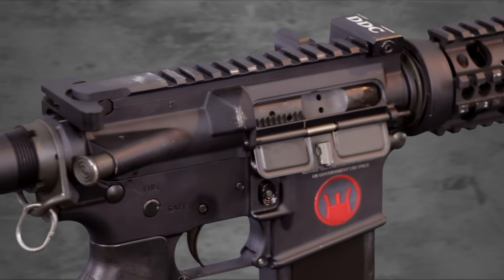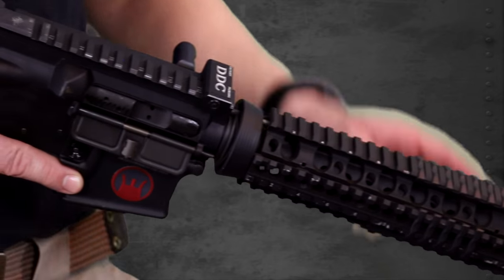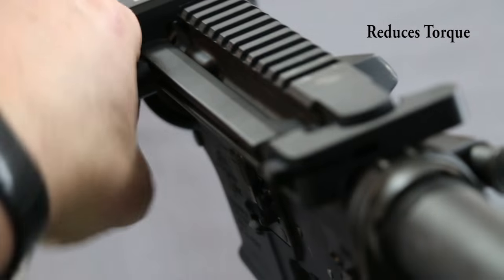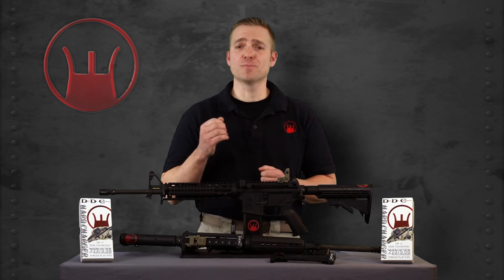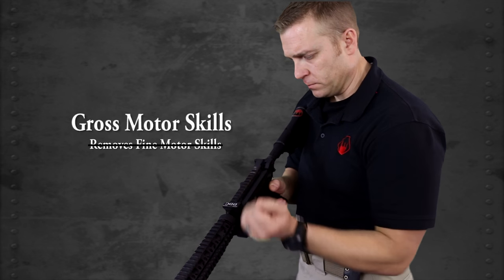There are a few things about the design of the Hard Charger that really make it stand out. The Hard Charger has a dual support design where it mounts to the Picatinny rail and the opposite end support. This design reduces torque on the charging handle that is very commonly known to happen when charging a regular style charging handle, especially in high stress situations. This feature removes fine motor skills and allows the shooter to rely on gross motor skills.